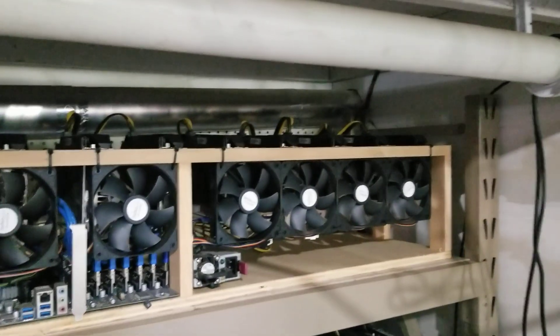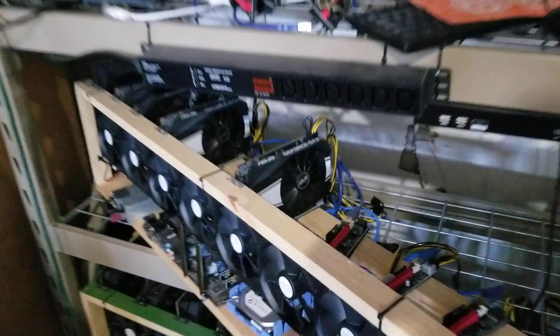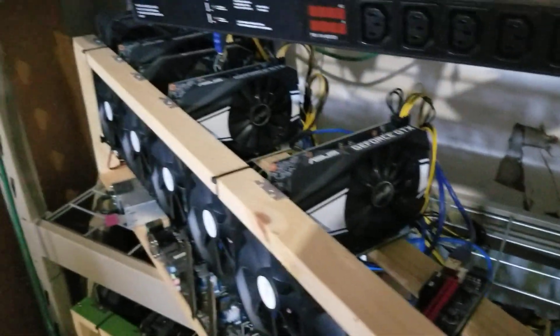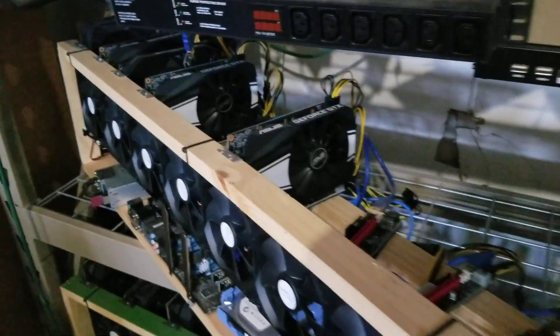That's why I was buying tons of 1660 Supers. And I have, I think, 24 more in the back room. There's a couple single fans down here. I had like 3070s and 16s mixed — I think there's nine there.